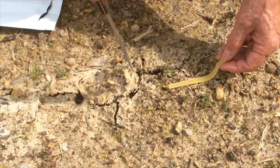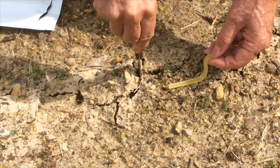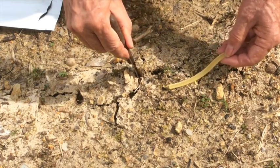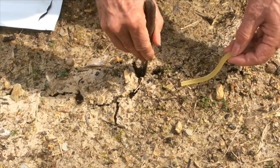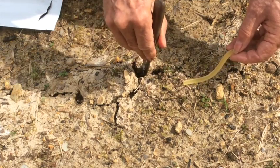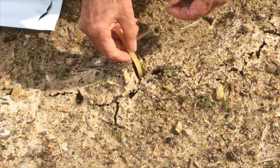Now we're going to stick our knife down in the center of the mole run, and when you go through into the open area below, you will feel that the resistance to the knife will get really light, so you know you're in the mole run. We're going to open up enough room to insert the worm without disturbing the mole run very much.